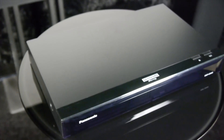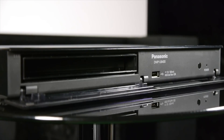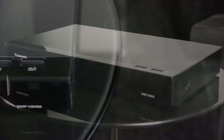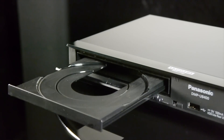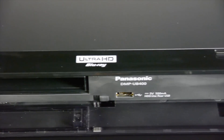It uses a similar design to the UB700 with angled edges, a drop-down flap and a gloss black finish. However, the UB400 is smaller and the build quality isn't quite as good. On the top right of the player are the power and eject buttons, whilst on the left, behind a drop-down flap, there is a disc tray, which is smooth and reasonably quiet in operation. There's also a USB port on the front behind the drop-down flap, but the UB400 doesn't have a display of any kind.